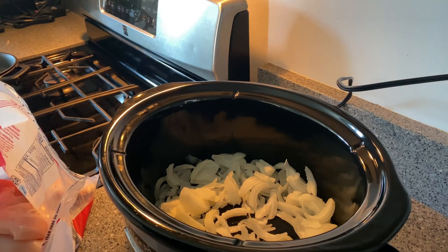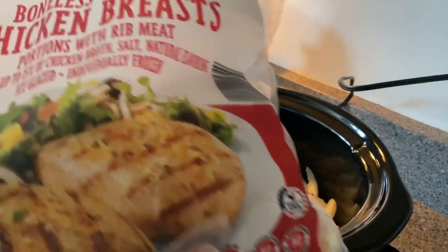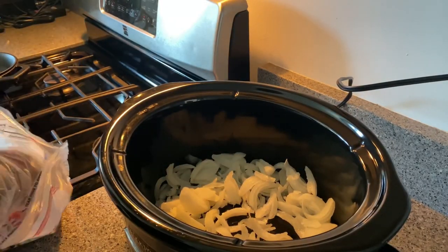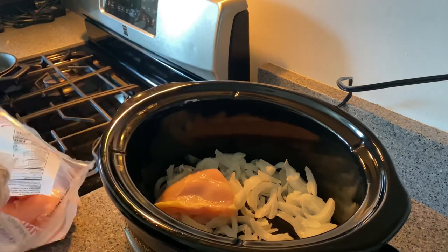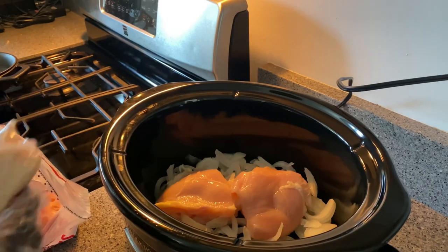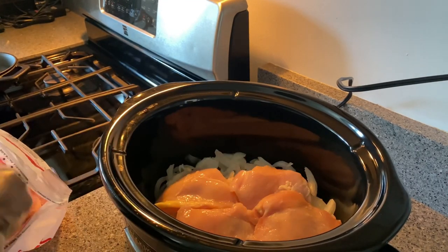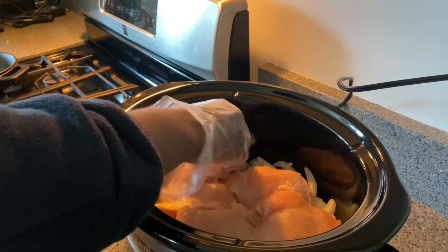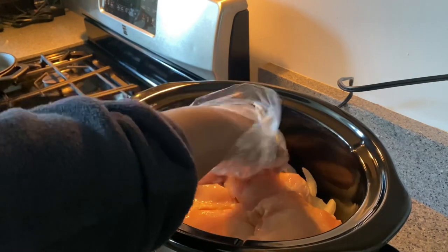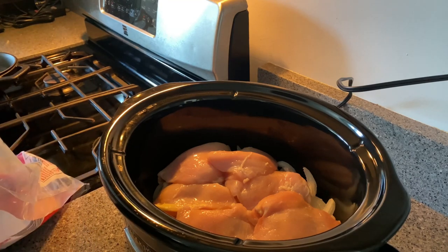The first thing I've done is layered my crock pot with some chopped onions — I chopped those off camera. Now I'm just going to lay in my boneless chicken breasts. I got this bag from Aldi, about $5.69 a bag, and I'm using six chicken breasts. You can use whatever type of meat you choose — chicken, pork, beef, or no meat. Just make it to your liking.